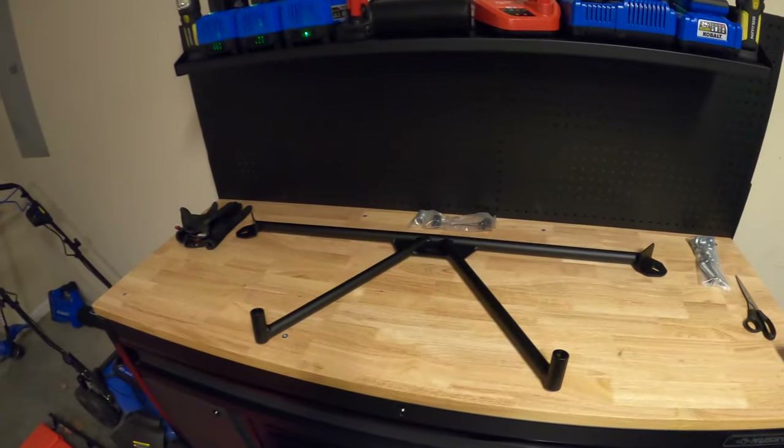What's up everyone? Welcome to Rob's house. Today, we're putting this G-Track brace onto the Mustang.